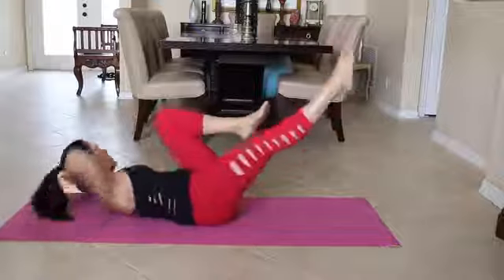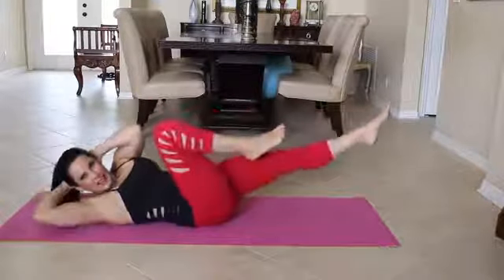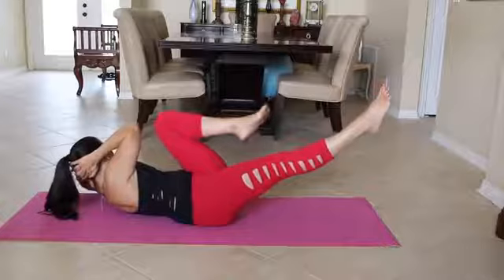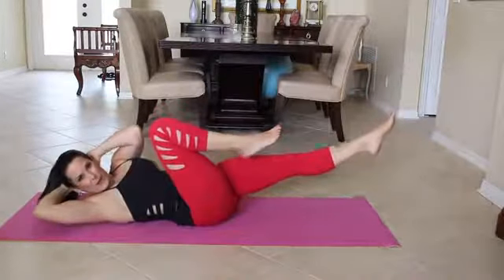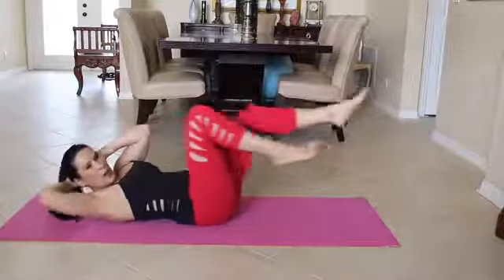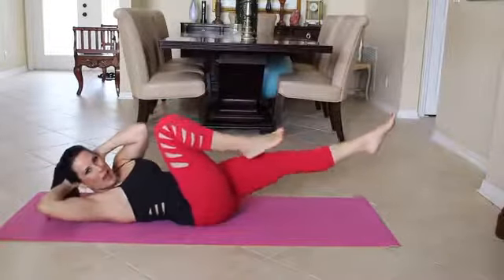One, two, three, four, five, six, seven, eight, nine, ten, eleven, twelve, thirteen — pointing those toes — fourteen, fifteen, sixteen, seventeen, eighteen, nineteen, twenty. We're going to do a couple more here. Come on, let's go. One, two, three, four and five. Beautiful.